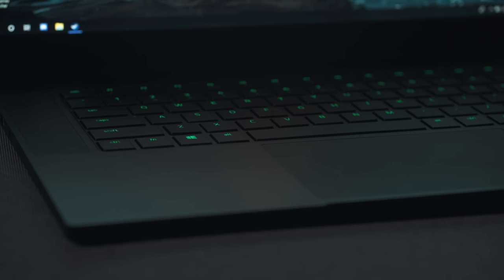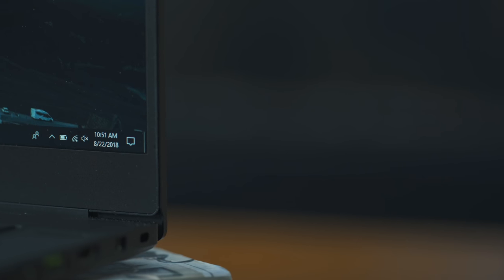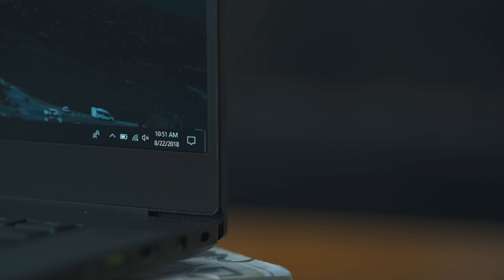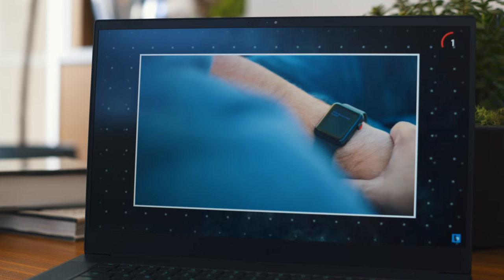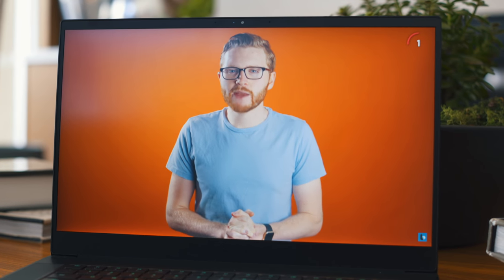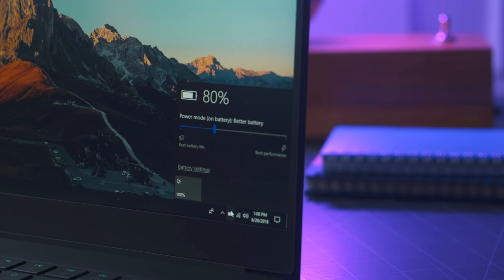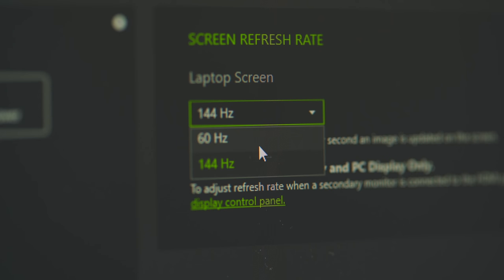When this new unit came in, the first thing I wanted to test was the battery life. I'm happy to say the results are much better. I ran the same programs, had the same settings, even with the screen set at the higher 144Hz refresh rate, and I was able to get about five and a half hours of battery life while browsing the web and watching videos — much better than the three and a half hours before. And if you want to squeeze a bit more out of your Blade, you can drop the refresh rate from 144Hz down to 60 and get close to seven hours.